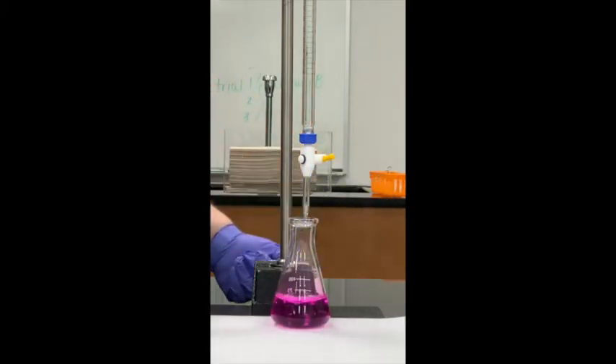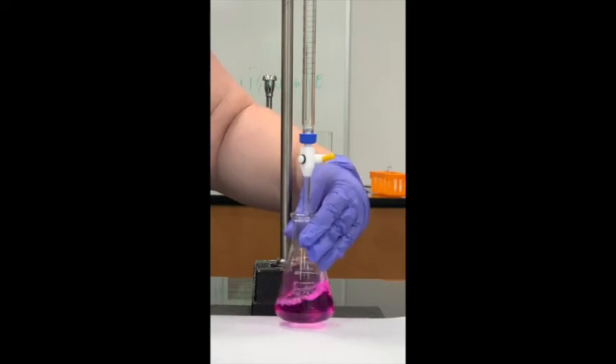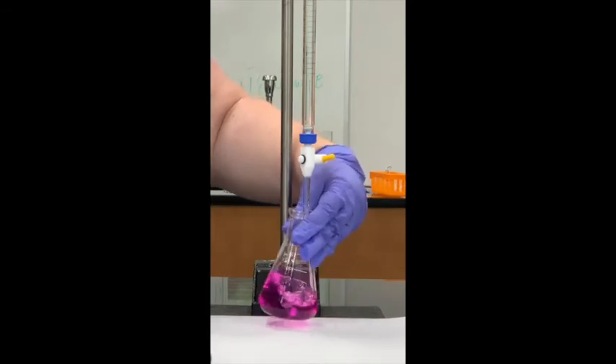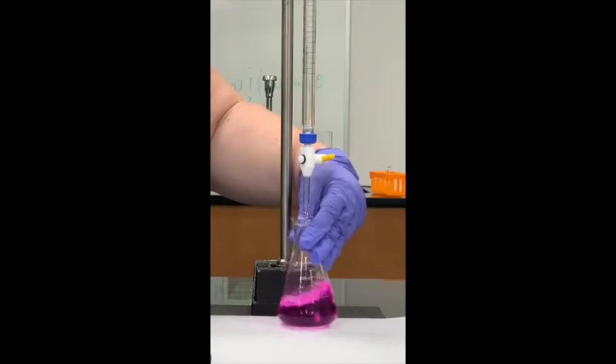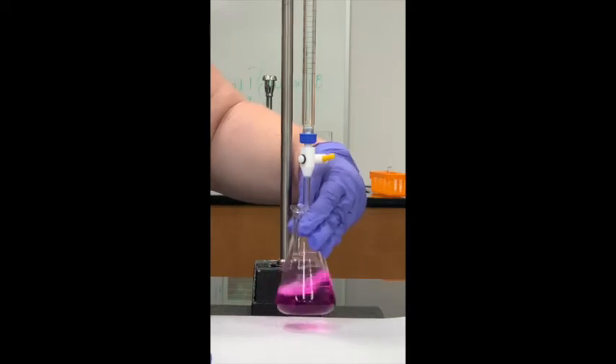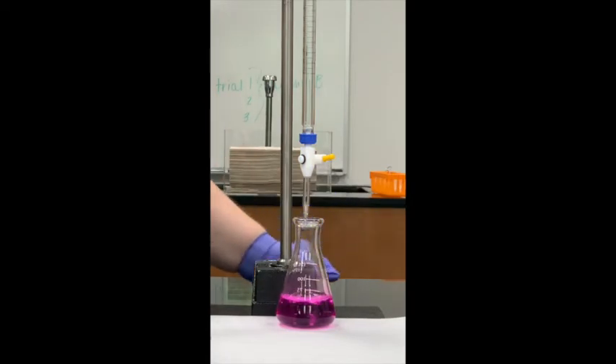Sometimes when you do a titration, you have a clear solution and you add one single drop and it goes to bright pink or magenta immediately — that's okay, don't panic. This is a good trial and a good color, though you can still aim for a lighter shade of pink.